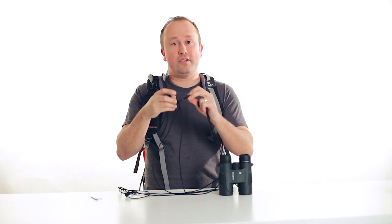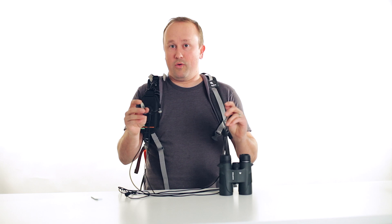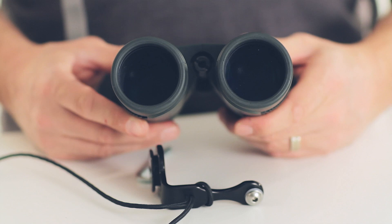Your binoculars have to have a quarter-twenty threaded hole. If they don't have a tripod hole, our system won't work with it. There are some brands out there that don't have this quarter-twenty hole. Most of you will have a threaded hole right at the joint of your binoculars.